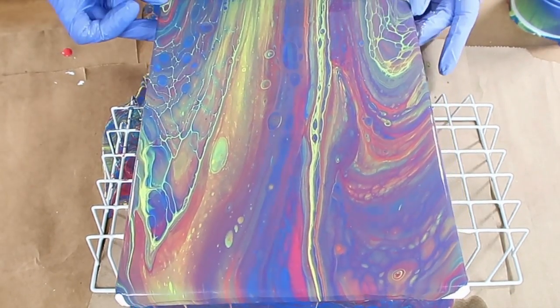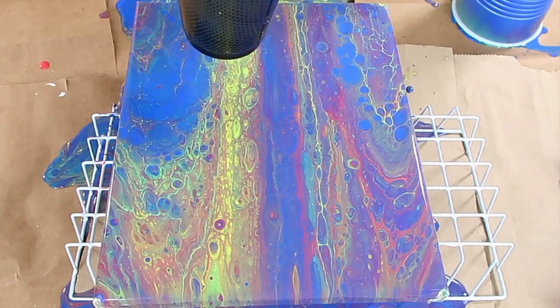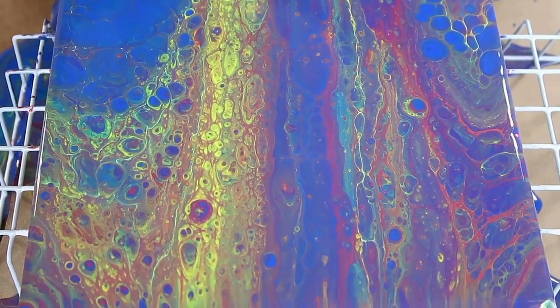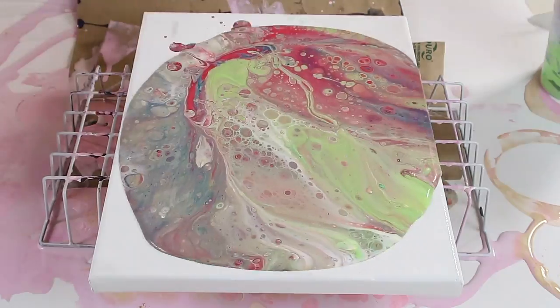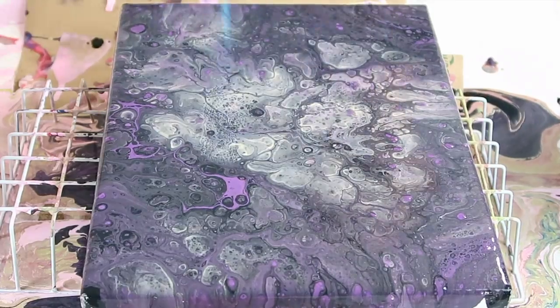It looks so satisfying to watch this part. The more heat you add, the more cells you get — those are the cool little dots all over the painting. So I hit it with a blow dryer, which popped a lot of the bubbles and mixed everything together. I did a couple more and showed you those color combinations as well.